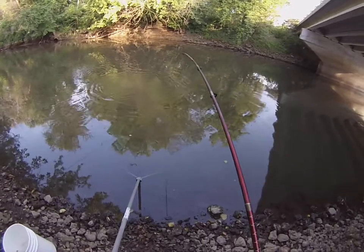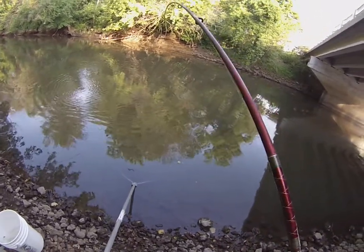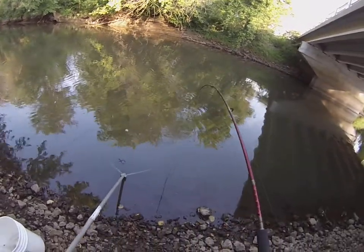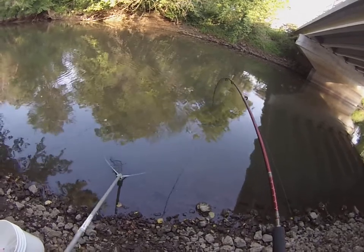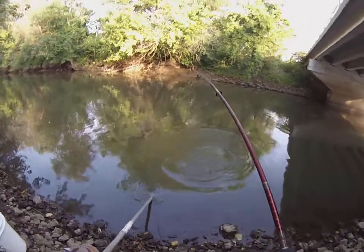And this is all catch and release. That's mostly all I would do anymore, except for crappies and bluegills — they taste good. Perch, walleyes — yeah, I'm eating that. The rest of these fish, they go back.